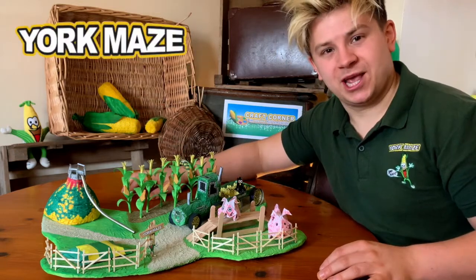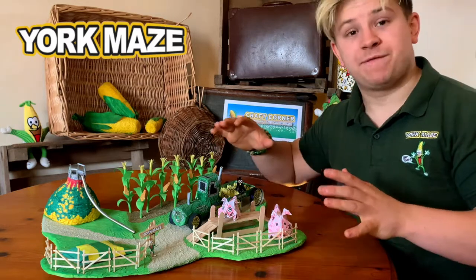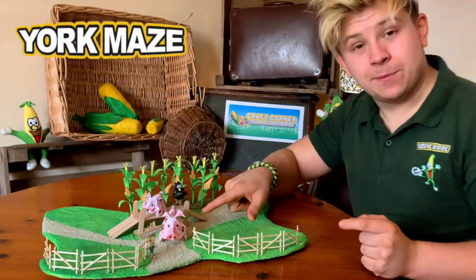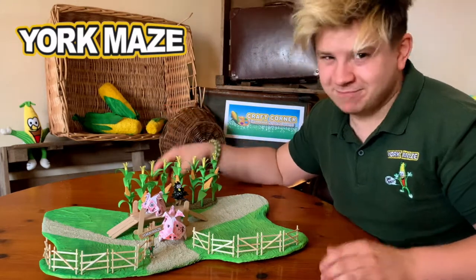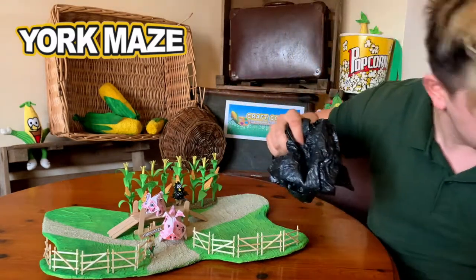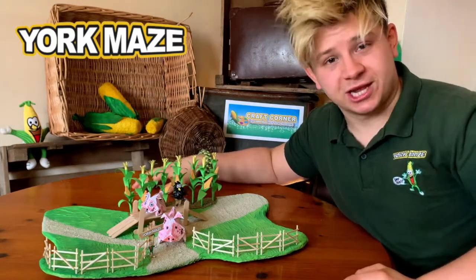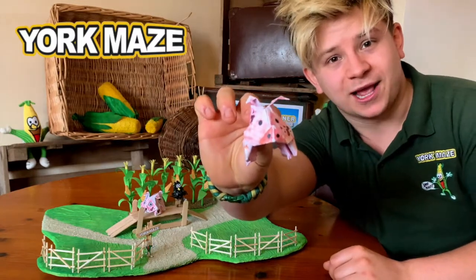Hi everybody, Josh from York Maze here and welcome back to Craft Corner. Today we're going to be focusing on the origami pigs — or pigami, or origaman, that's all I can come up with — and this little crow which is made out of a bin bag and some blu-tack. Also, as always, I'll be doing as many puns as I possibly can. So without further ado, let's get crackling.